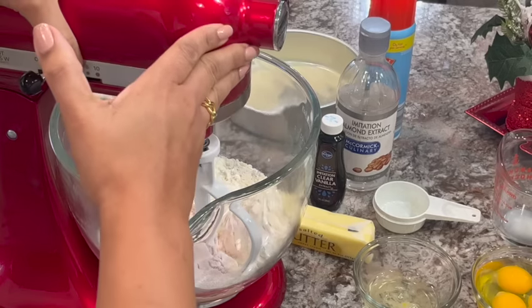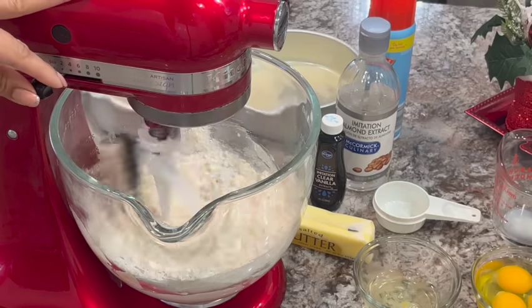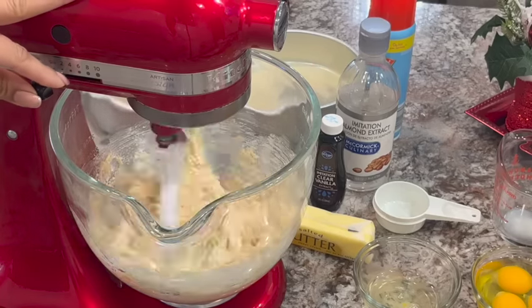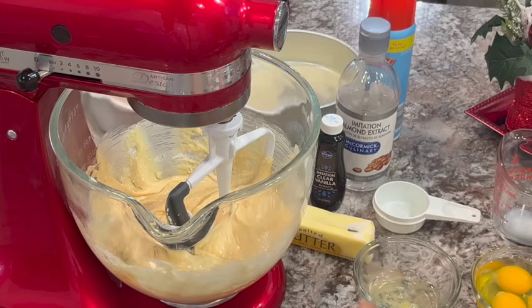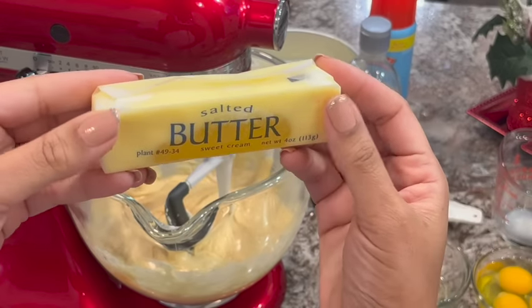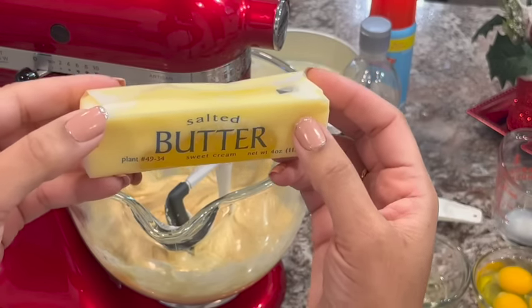We want to let the beater down and mix it just a little bit — we just want to combine that and get it moistened. Now we're going to add in our butter. I did this in the microwave. I didn't want to melt it all the way. You don't want it super hot because you don't want to cook the eggs, so we just want to melt it to warm and a little liquidy.